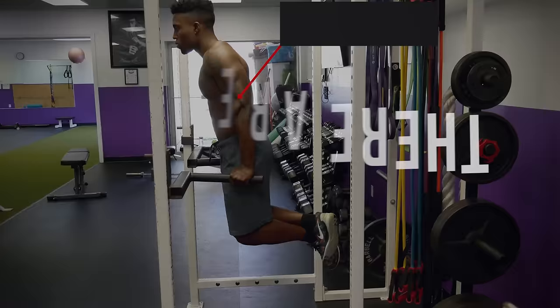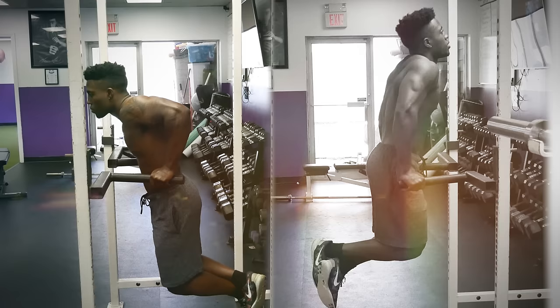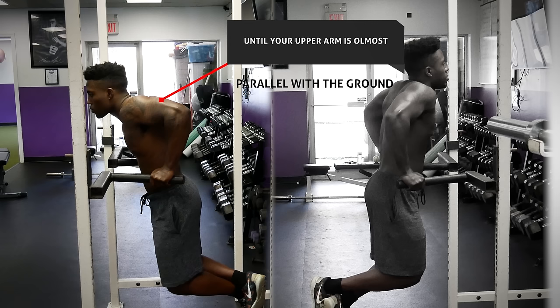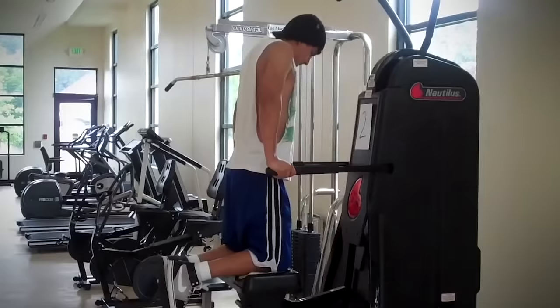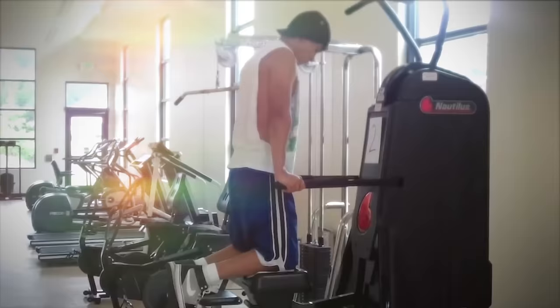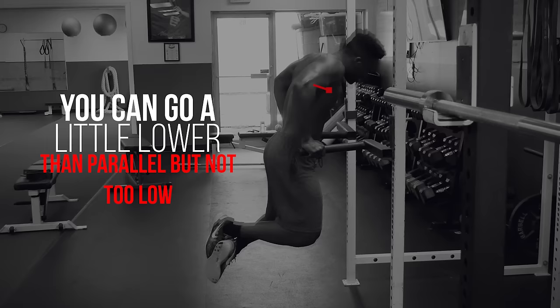First of all, you shouldn't be doing partial reps. If you can't do reps where you go all the way down until your upper arm is almost parallel with the ground, then work on improving your tricep strength with other exercises. If you have an assisted pull-up machine or resistance bands, you can use those to work through a full range of motion on dips. Not going low enough is a problem, but going too low is also a problem — you shouldn't go lower than parallel with the floor, otherwise you'll be placing a lot of stress on the shoulders.